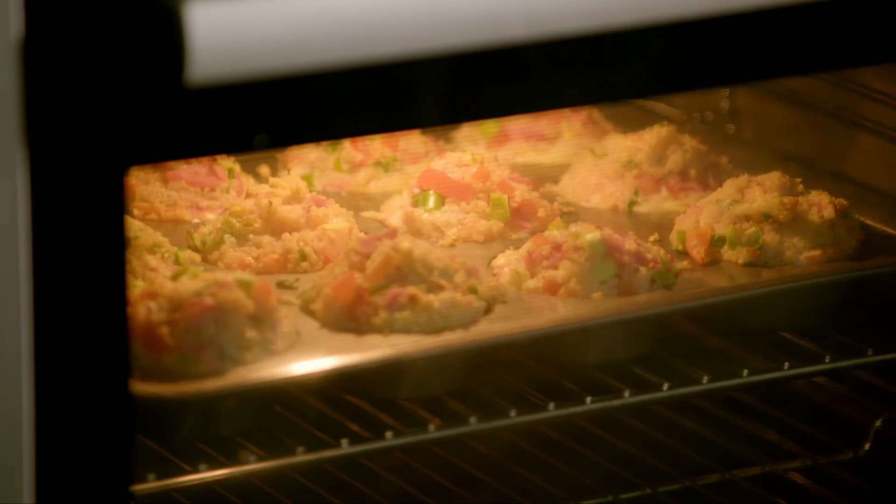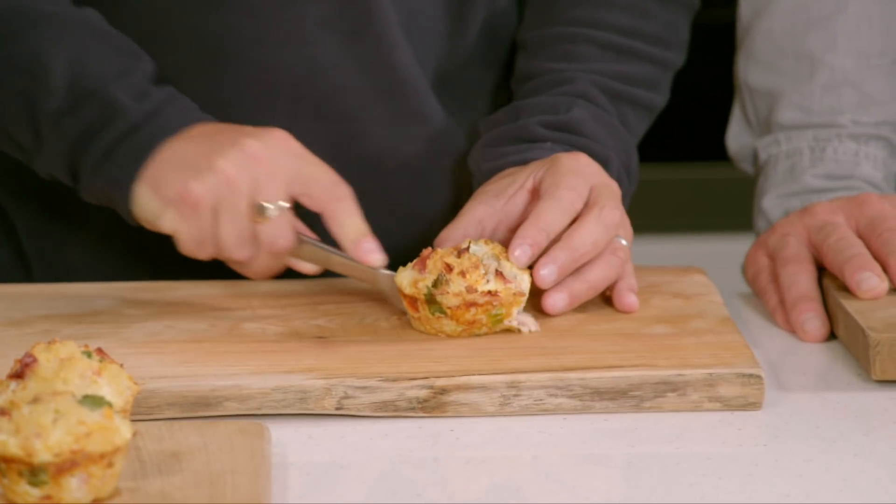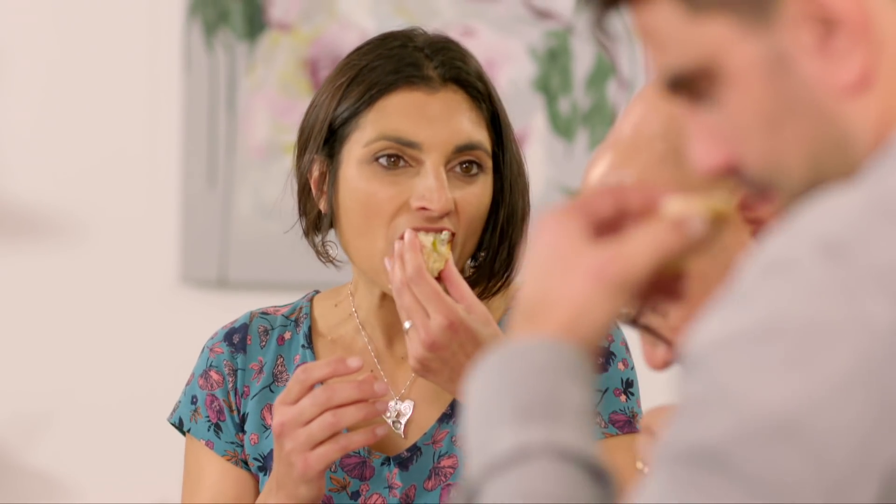20 minutes later, the cheese and ham bites are ready. They look good. They do, don't they? Well, let's have a go at this. That's really lovely. Nice bit of seasoning, tang of cheddar, slight bit of heat of the mustard on the back of your tongue, and lovely juicy veg.